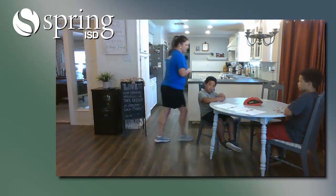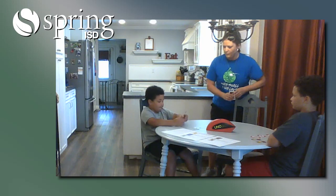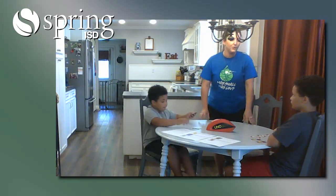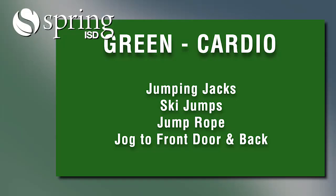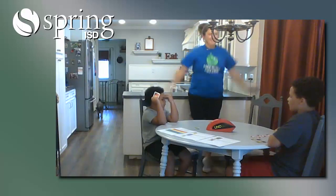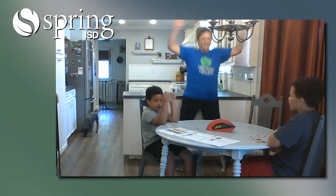All right, ready? Jameson, you go first. Play a two or a green. Ooh, nine greens! So that means me — I have to do nine jumping jacks. Ready, go. Three, four, five, six, seven, eight, nine.